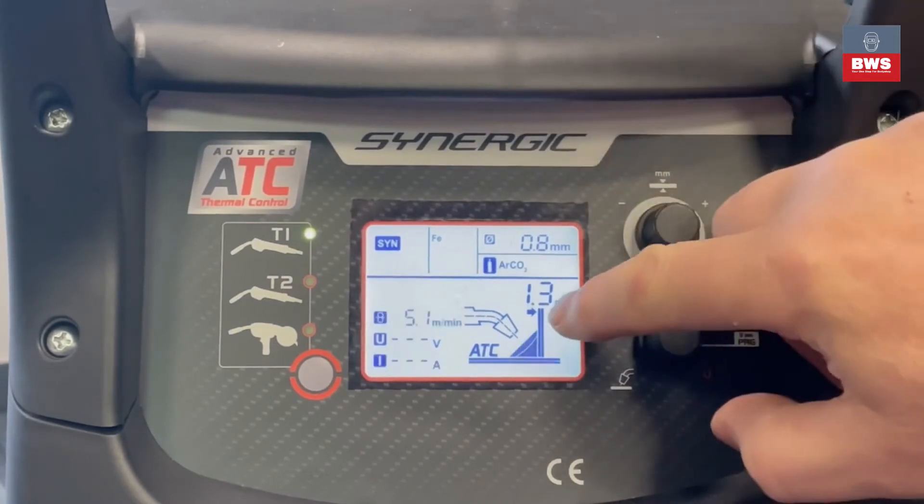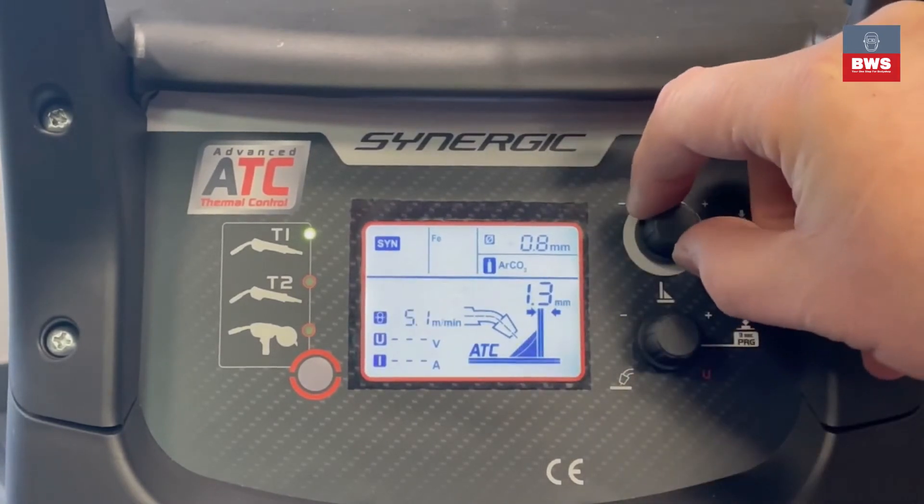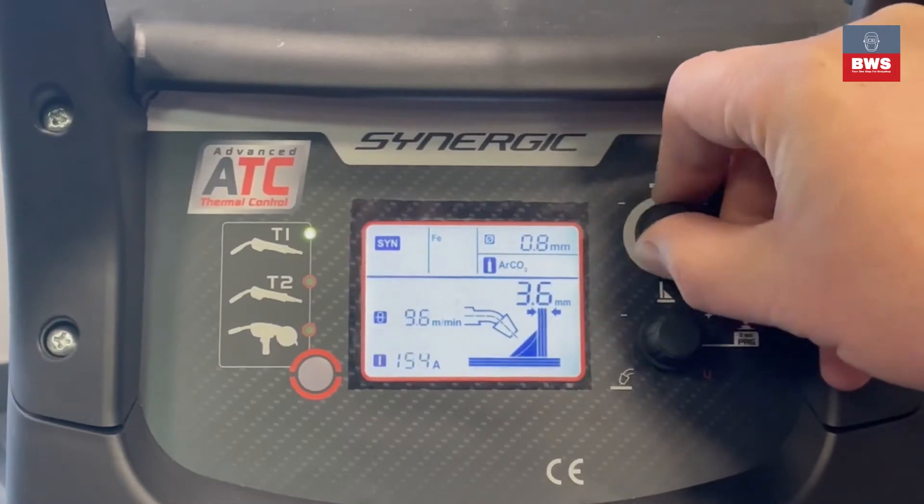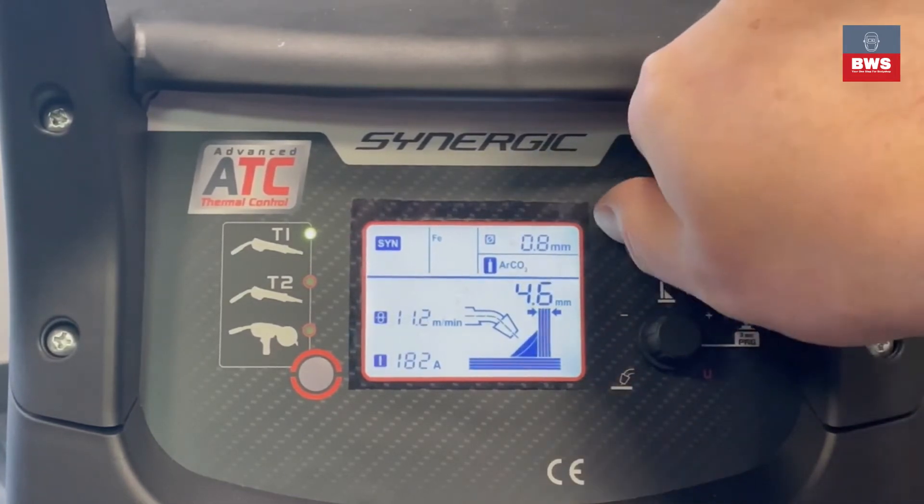Another nice feature of this welder is if you look between the two arrows, you can see as you go up it will get thicker, so it's a nice display graph.